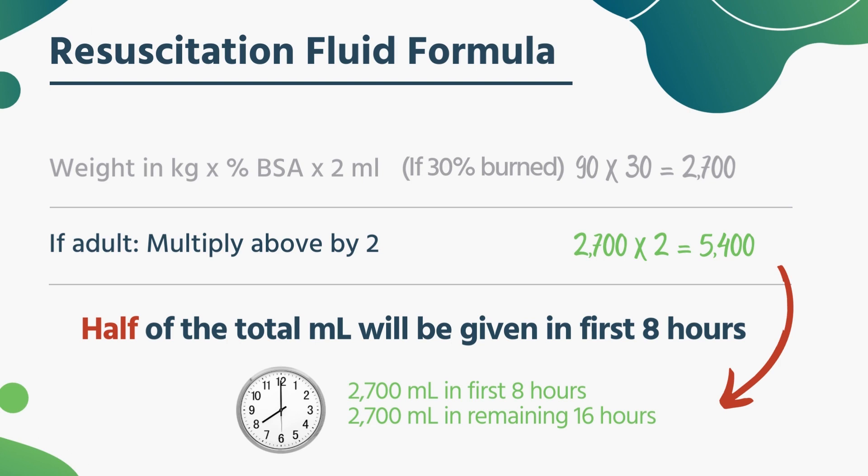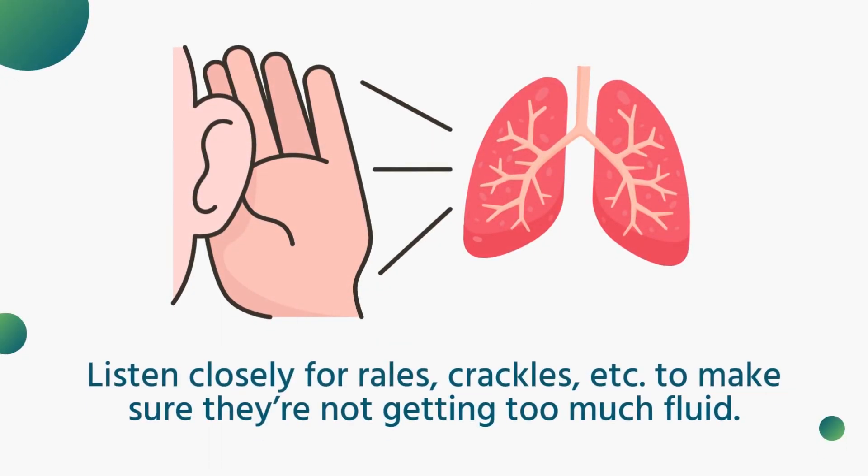What you have to watch for, and what you can help your medics out with, is to listen to the patient's lung sounds as best you can. If there are any signs of fluid buildup — you start to hear rales or crackles that you didn't hear before in the lungs, or your patient starts coughing — that means there's too much fluid in their system. So even though they haven't gotten enough of it yet, you've got to shut it down.